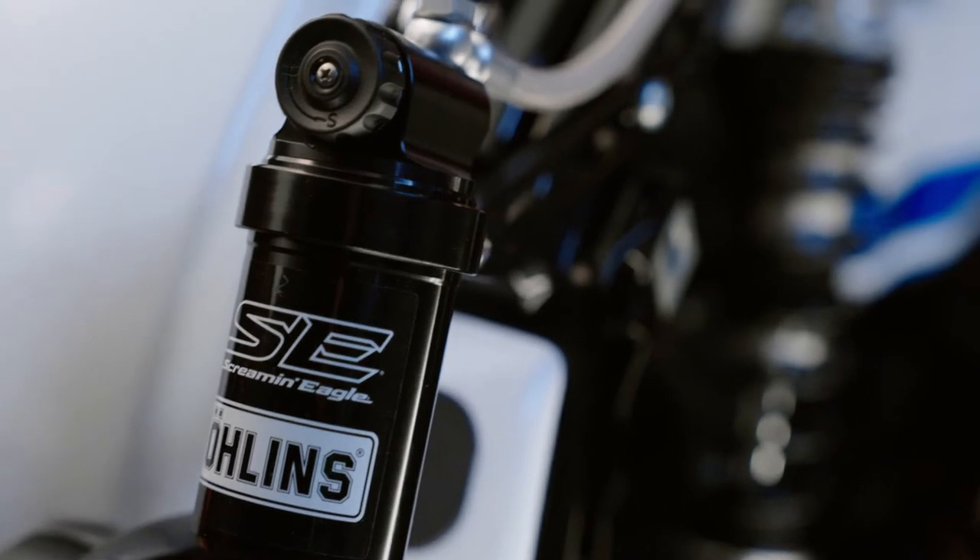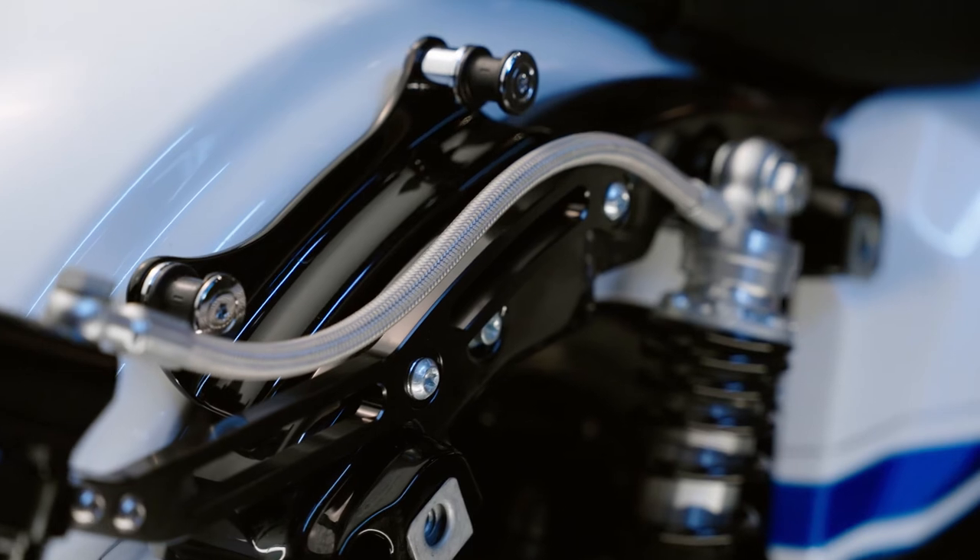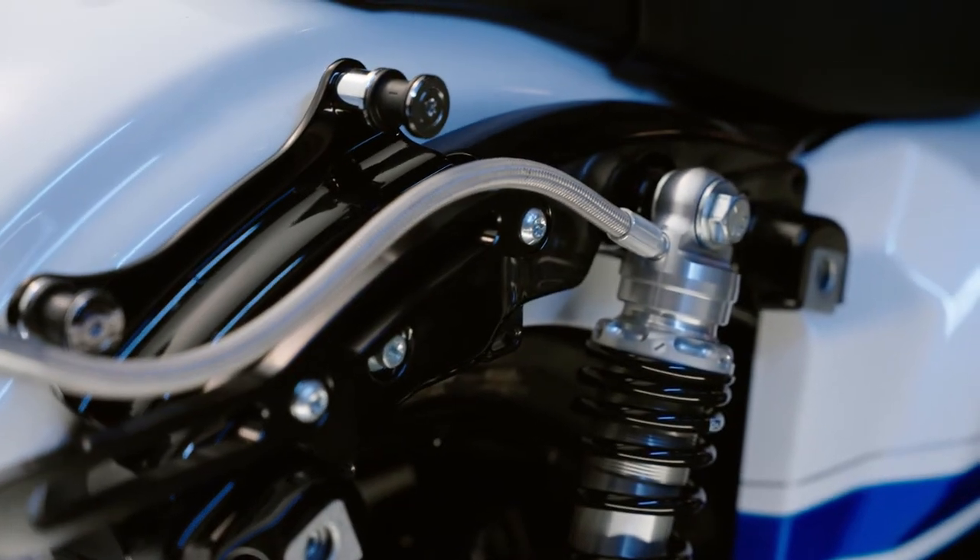This monotube high-pressure nitrogen-charged shock with external reservoir is designed to resist heat fading to maintain peak performance even under aggressive riding.